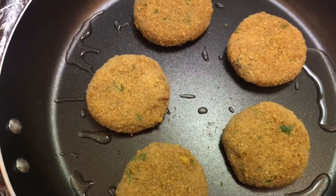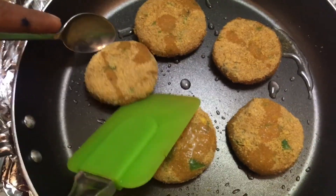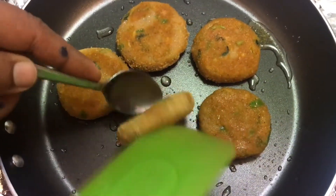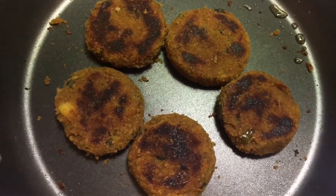Cook on low flame until the cutlets get golden brown. After a few minutes I flip them to the other side. We fry until we get a nice golden brown. Our cutlets are ready!